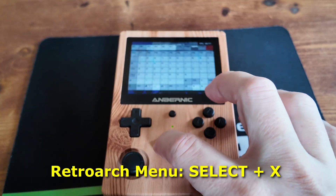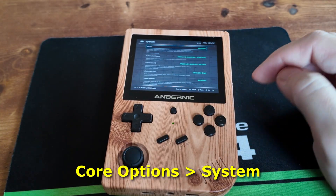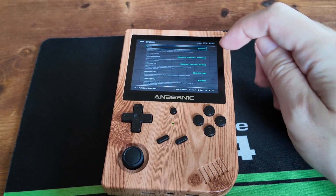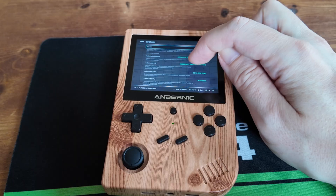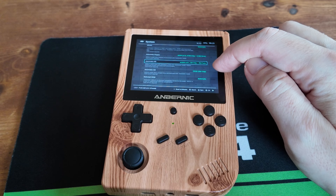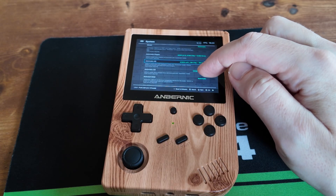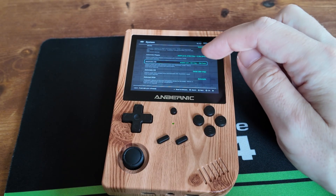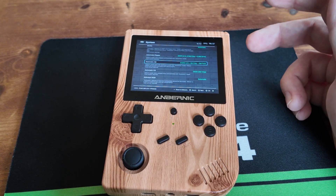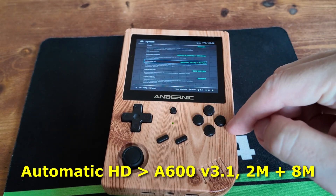So now if we go back into the menu — hold Select and X again — we're going to go back into Core Options, then go down to System. In here we have a few options. The first is Automatic Floppy: if you give the system an ADF zipped up, it'll automatically load an A500 which is 1.3 — basically a bog standard A500 with one meg. If you go down to Automatic HD, this is the system that loads if you have a WHD load — it's an A1200 with 2 meg chip and 8 meg flash. The A1200 chipset has AGA, which is much more demanding than the regular A500, A500 Plus, or A600. So what we're going to do is flip that over to A600 and press A.